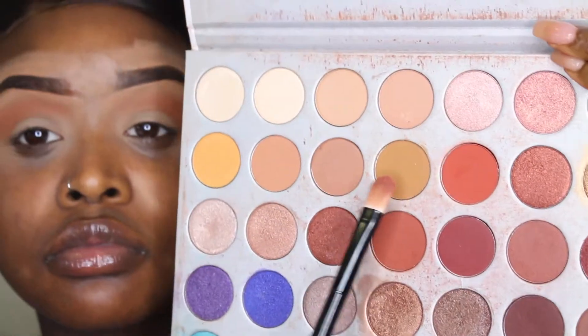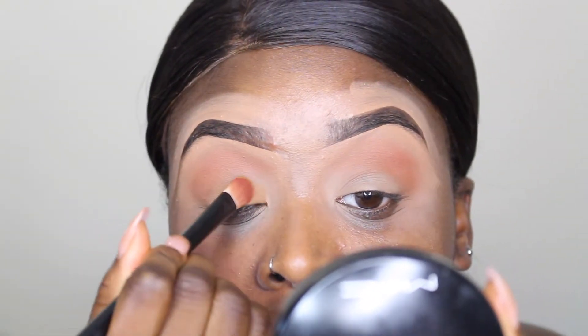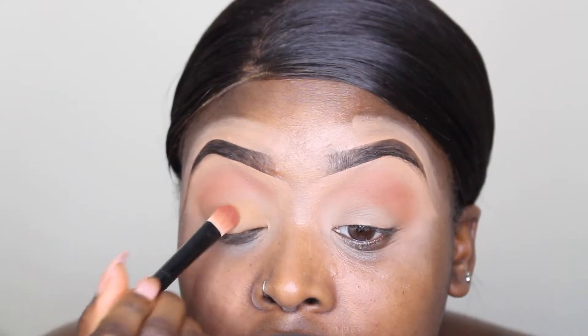Next I'm going into the Jaclyn Hill x Morphe palette and I'm going to be using the shade Pukey, which is just a matte yellowy-orange shade, and I'm going to be putting that all over my lid.